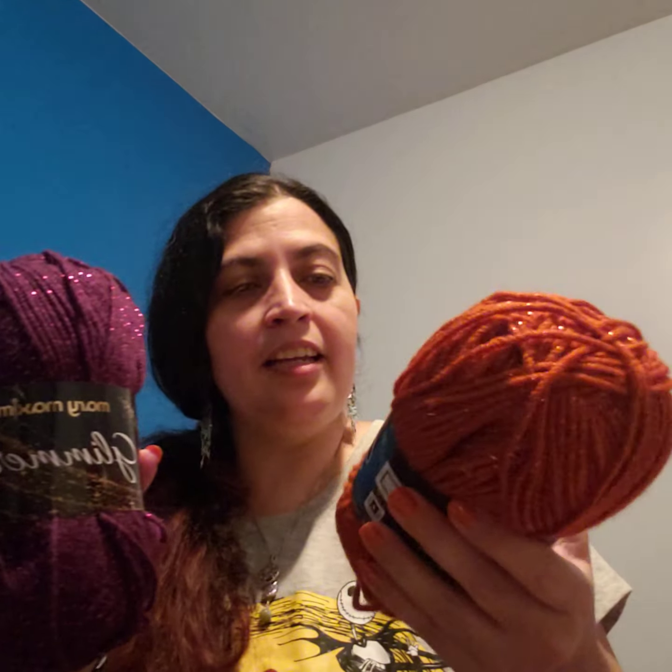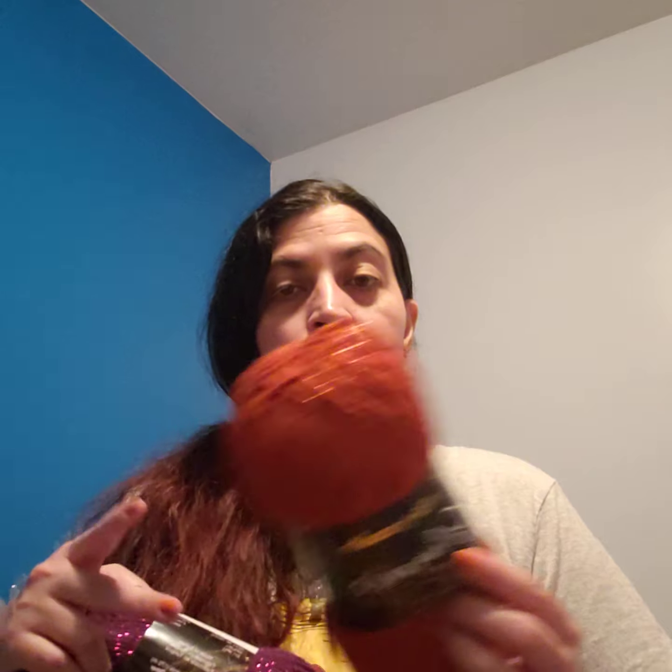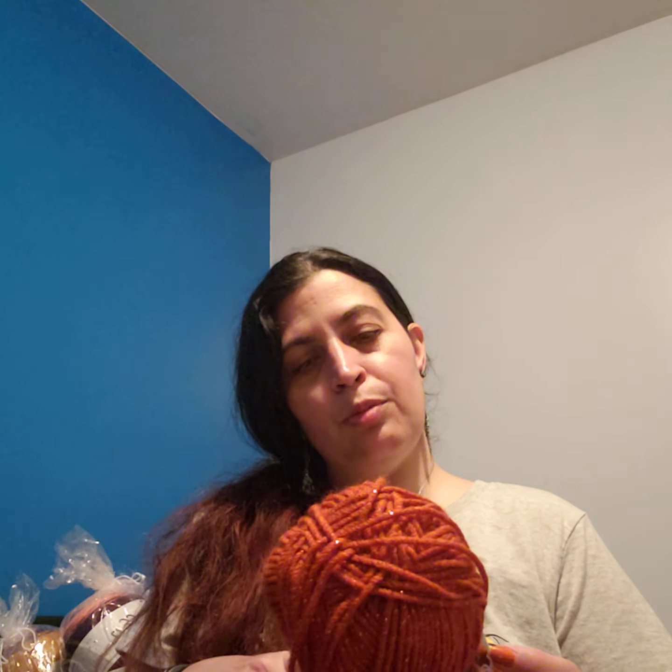There are two skeins — one purple and one orange — of the Mary Maxim Shimmer Yarn. The orange colorway is called Orange and the purple is Purple. It's made in Turkey, approximately 191 yards or 175 meters, 97% acrylic and 3% other. It's pretty soft; you feel the metallic a little bit but not too bad. It's classified as a medium four-weight worsted yarn. They recommend 5mm knitting needles, which is a US 6. Machine wash on delicate setting in warm water, tumble dry on low heat or delicate. Do not iron or press.